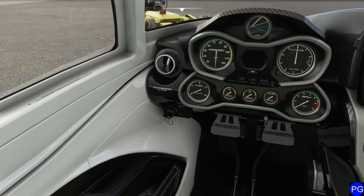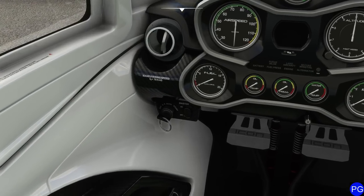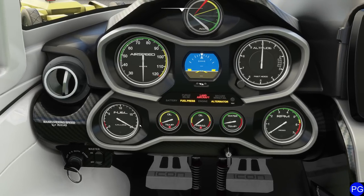Let's go ahead and get this thing started. The first thing we're going to do is come down to the master switch. Starting this thing is super simple — we're just going to click on the battery master. As soon as we do that, we're going to get a bunch of angry warning lights basically all around. Our fuel indicator has come to life and we can see a couple of very simple little indications.